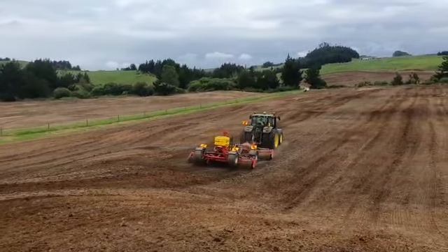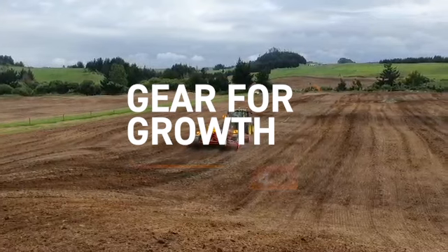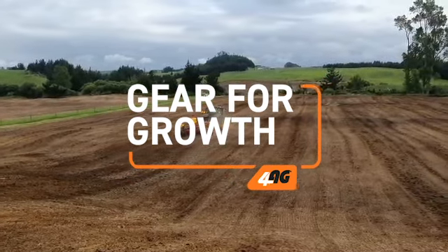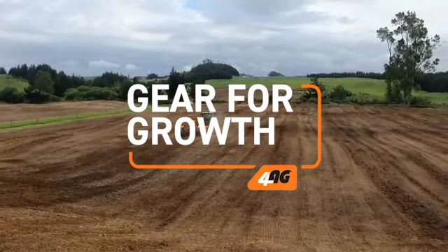It saves pre-rolling which saves time and money in the season so you can get more hectares done in a day. If you're interested in having a look at this machine going, feel free to give one of the team at 4agg a call.